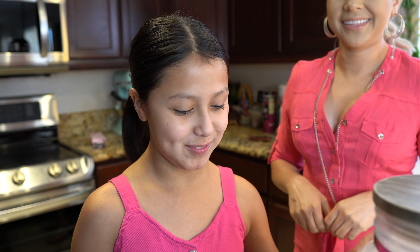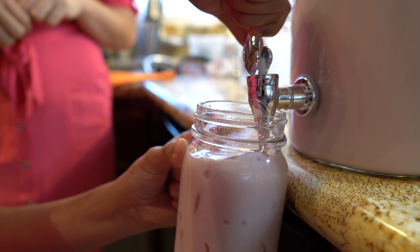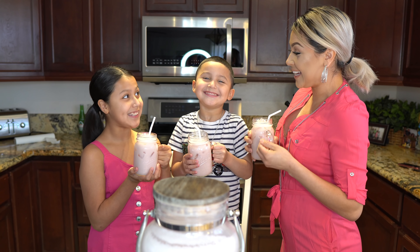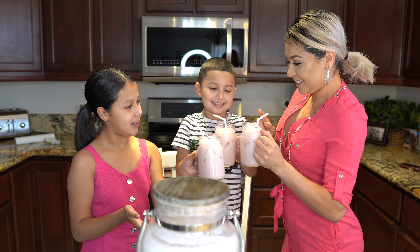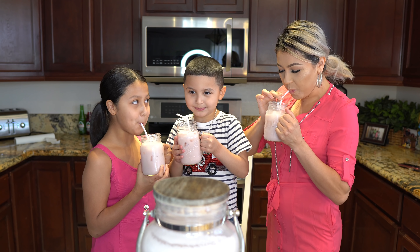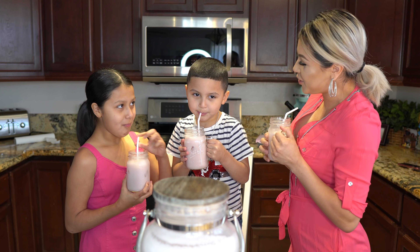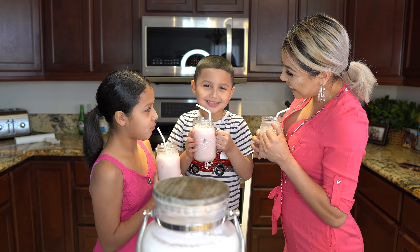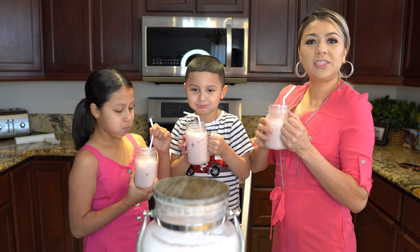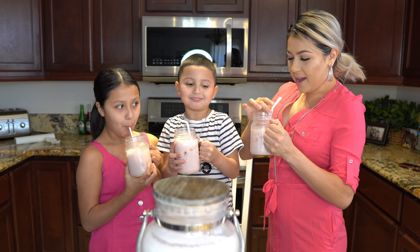Alrighty guys, now for the fun part — the taste test! Are you guys ready? I am so ready. Cheers! Super delicious, super refreshing. It's creamy, it's sweet, but it's just to perfection. It's not where you're going to get overwhelmed by the sweetness. It's just perfect.